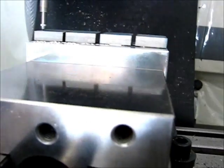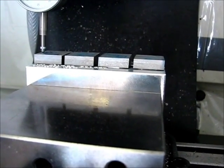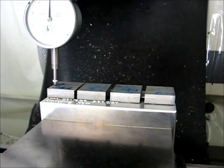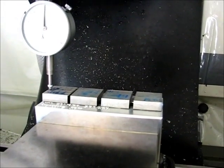It looks like they're clamped in there, but there's actually a small gap between the jaw and the part. So I get down pretty close to that when I'm machining — it's good to know what that distance is. We'll see how this goes and start the machining operations from here.